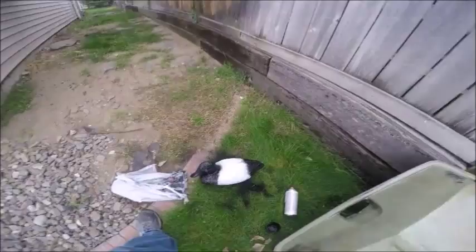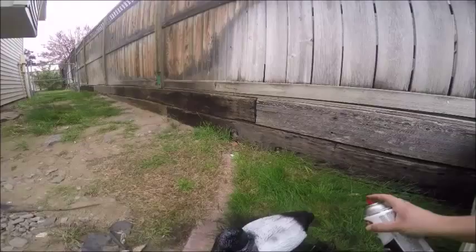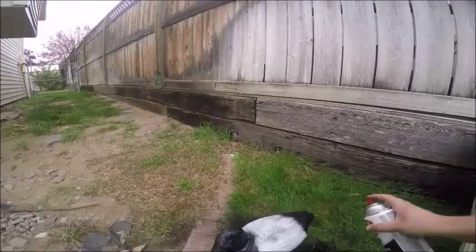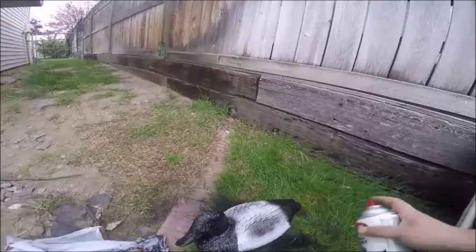I got this decoy off Craigslist — I got a bunch of them. Instead of spending 60 to 80 bucks for a half dozen decoys, you can make some inexpensive, decent looking birds for a fraction of the cost. It's actually coming out great. You can see I'm staying far off, just kind of getting that natural black tone look to it.